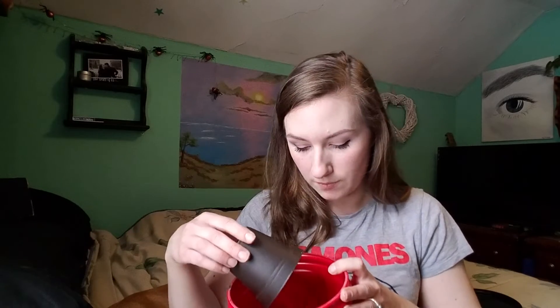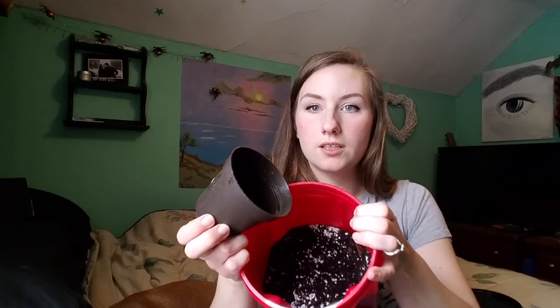This soil mix dries out fairly fast because I love to water my plants — I want to water them as often as possible. And if they dry out faster, then I can water them more. I think I got soil flew up in my eye. That's going to be fun to cry out of my eyeball.